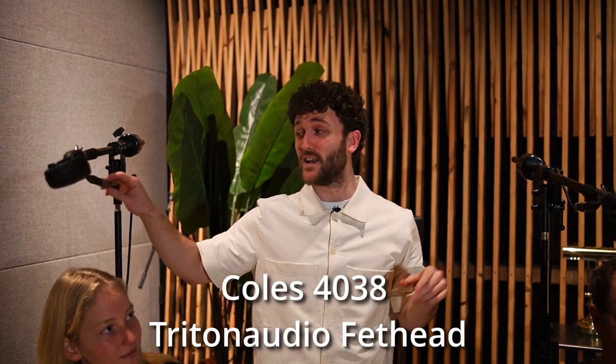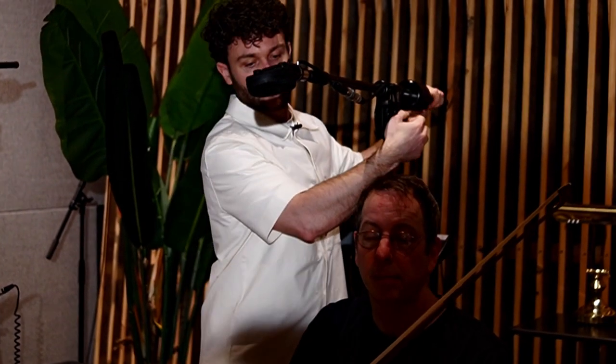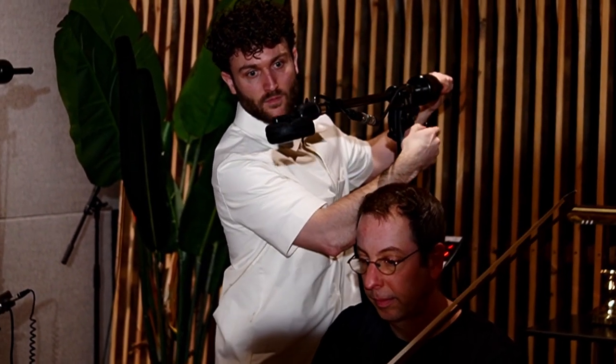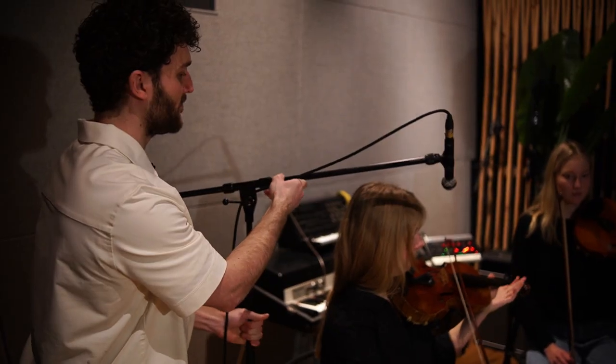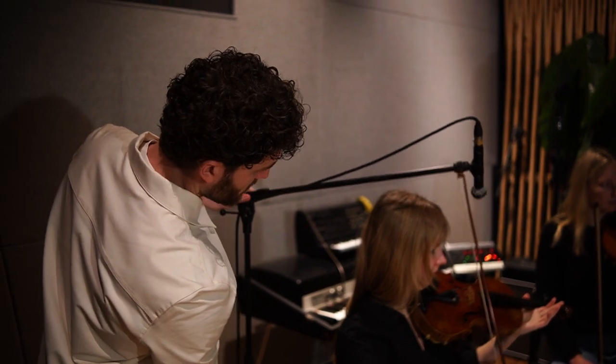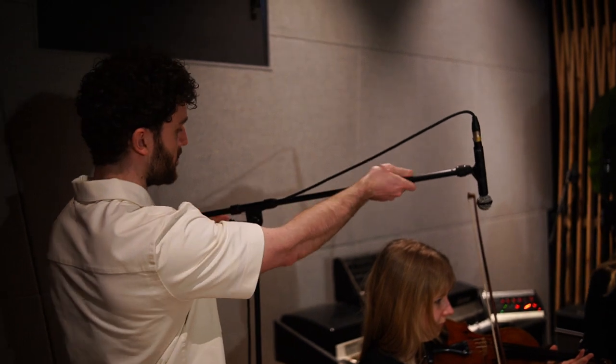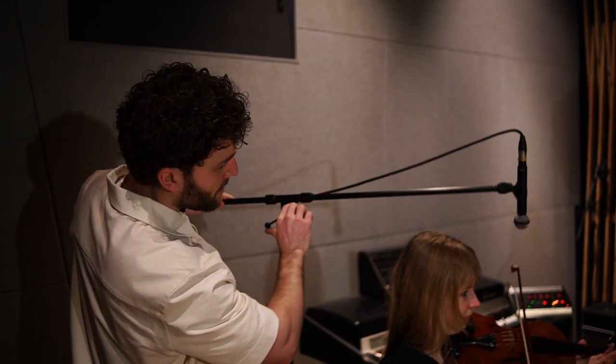On the violas I'm using the Royer Fat Heads because we need that extra amplification — their output isn't that high. I like to position those overhead to stay out of the way while getting right in where the bow hits the strings. On the violin I've got a Beyerdynamic M160. I usually put up a Fat Head there too since it's also a ribbon mic, but today I only have two, so the M160 has to do.